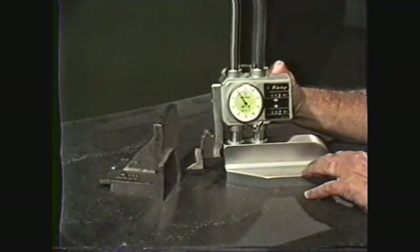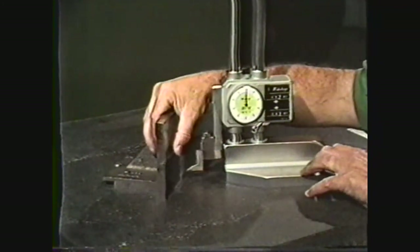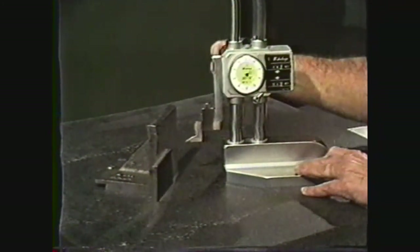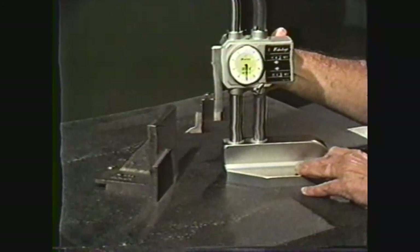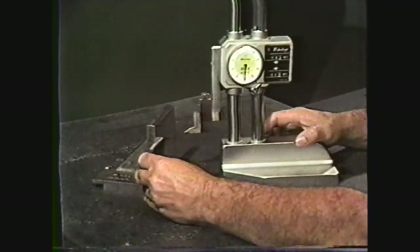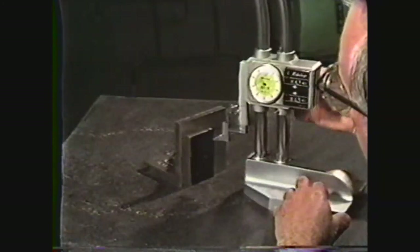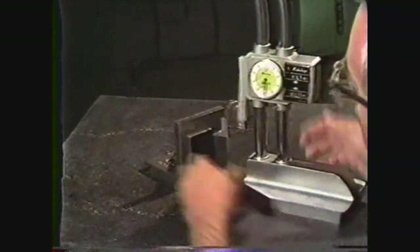To lay out the notch, set the vernier height gauge at one half inch, which is 500 thousandths, and make a mark from the side. Reset the height gauge to two and three quarter inches, which is two inches, 750 thousandths. Turn the workpiece to rest on the reference end and finish marking off the notch. Reset the vernier height gauge to three inches and mark the overall length of the workpiece.